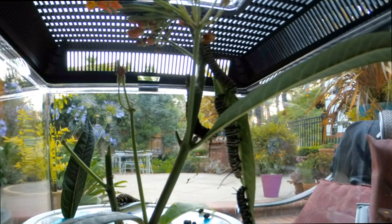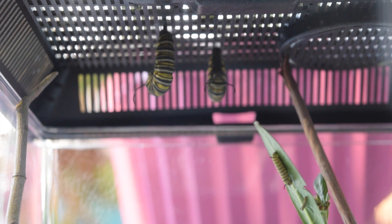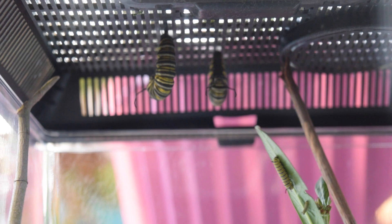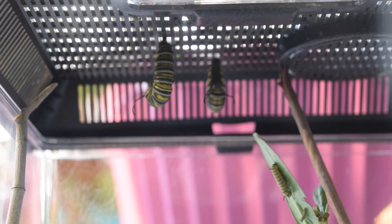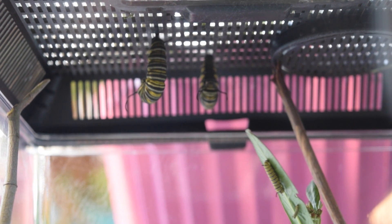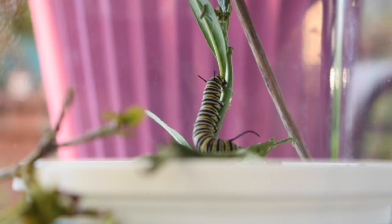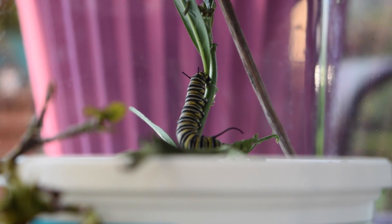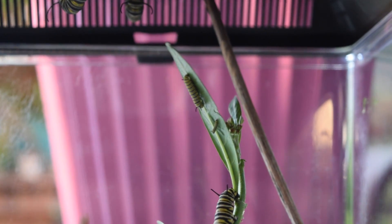They will leave the milkweed plant and find an area where they can secure themselves with their silk and hang in a J-shaped form, as you see here. The silk that they spin to hold them during the chrysalis stage is extremely strong. They will stay in this J-shaped form for about a day and a half, depending on temperature.